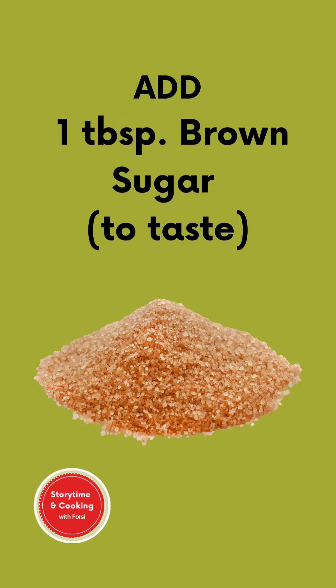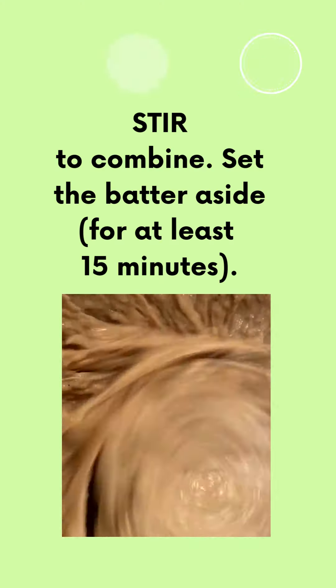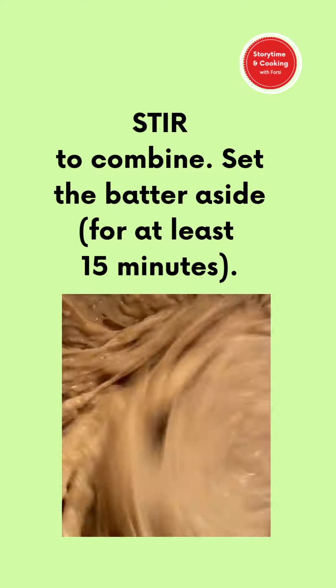Add one tablespoon of brown sugar or sugar to taste, half a teaspoon cinnamon powder, quarter teaspoon ground nutmeg, and a pinch of salt. Then stir to combine and set the batter aside.